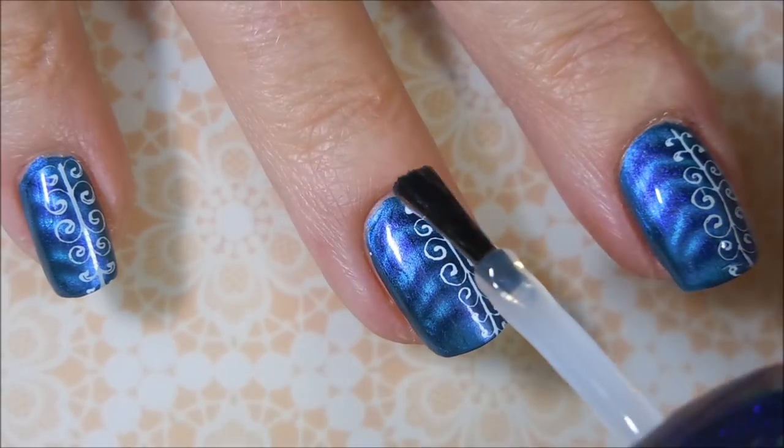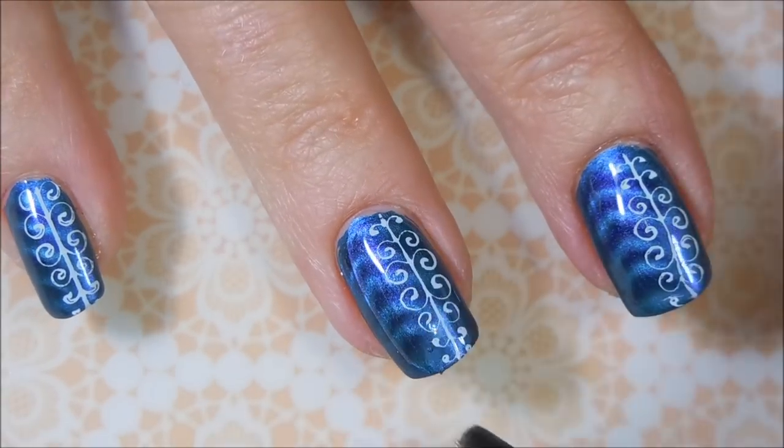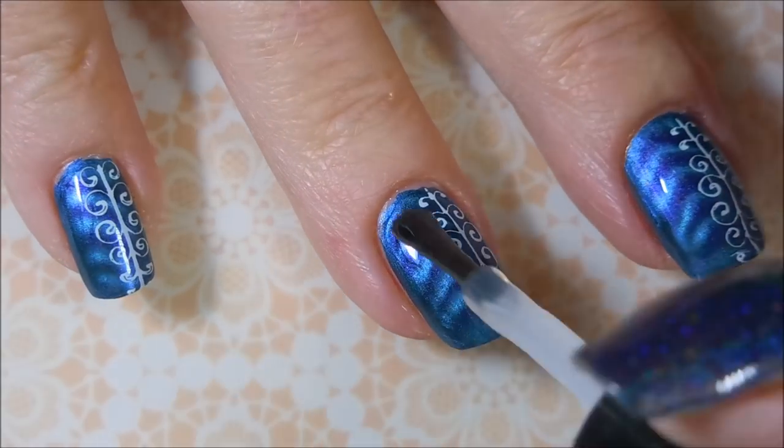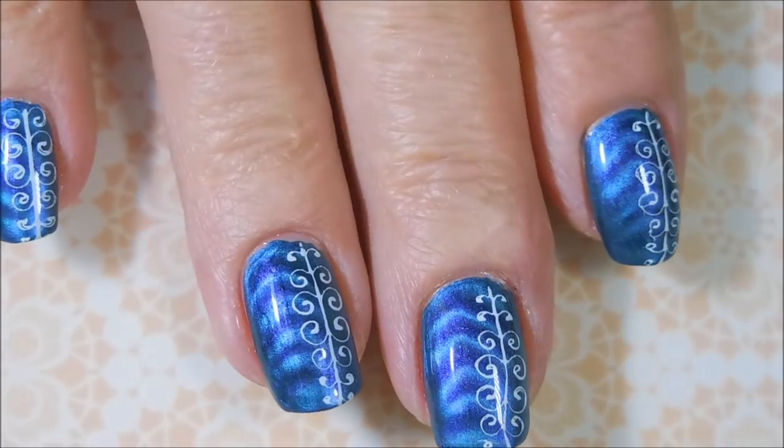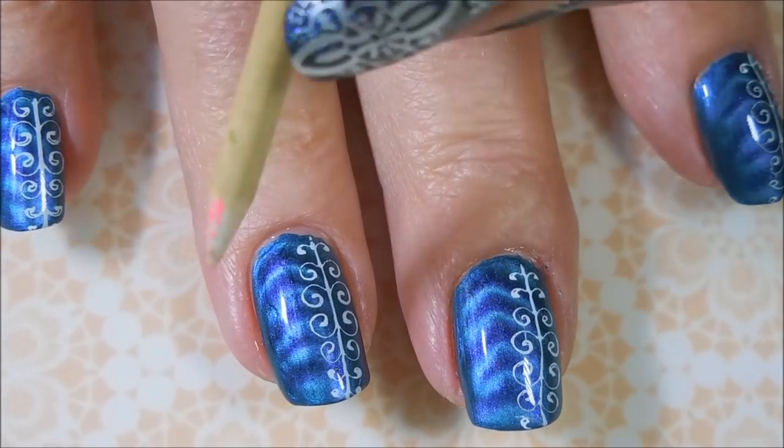I'm going to do a little bit of cleanup. And now we're going to top coat it again with Posh Top Coat — seal it all in. Cap that tip. And there we go — that is my manicure.